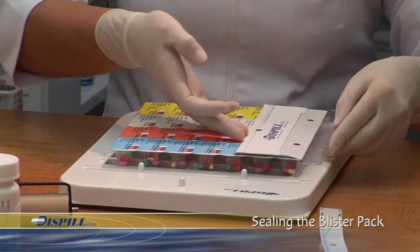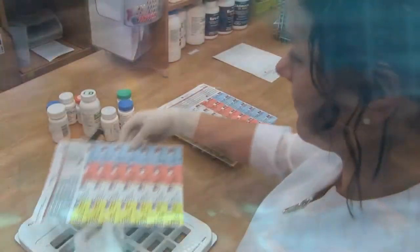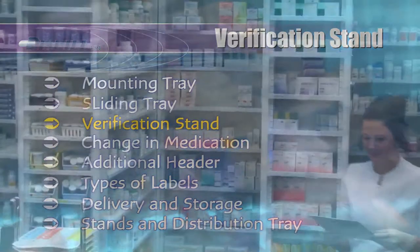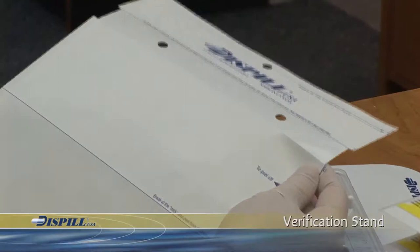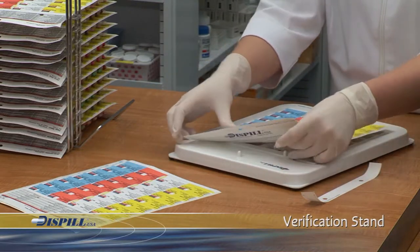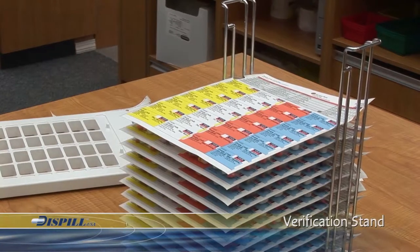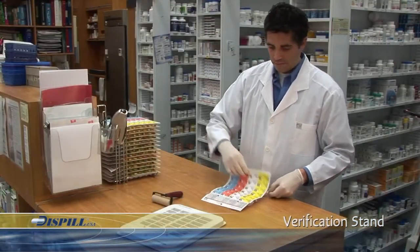If the technician fills the Dispill Blister Packs and the pharmacist verifies them at a later time, the verification support stand is used. After filling the Dispill Blister Packs, the technician affixes the label to the Blister Pack with the help of the one-inch band on the label back. This does not seal the Blister Pack, but guarantees that the label stays firmly in place. Carefully place the Blister Pack in the verification stand, which provides stable support for the unsealed compartments and holds up to 15 Dispill Blister Packs. The pharmacist can then double-check the medication at his or her convenience by placing a Blister Pack on the table and checking the medications.